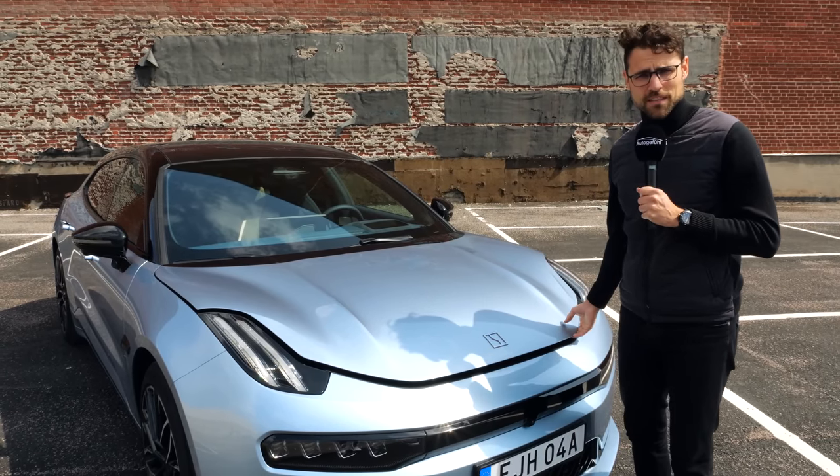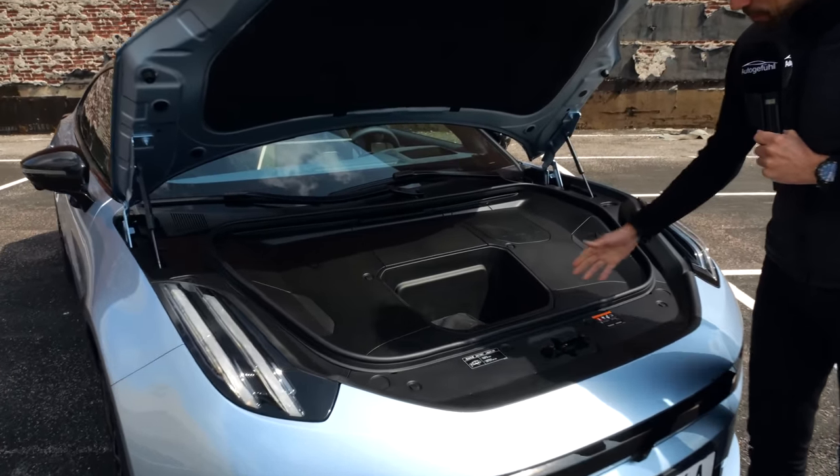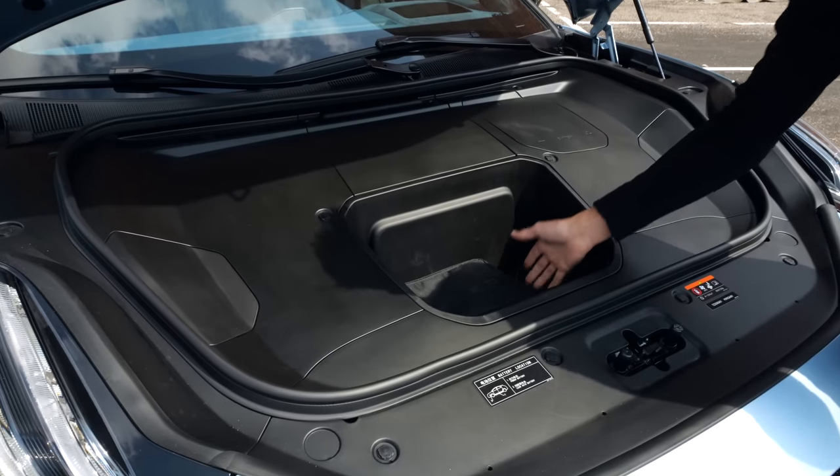Today's big question: is there a frunk or not? There is one, as it should be — a small one, but it fits a charging cable or similar items.